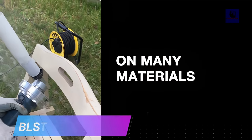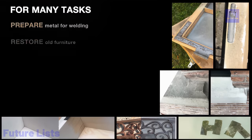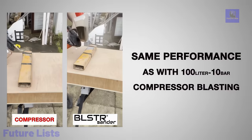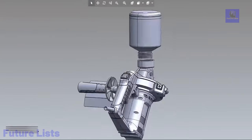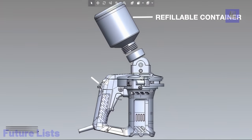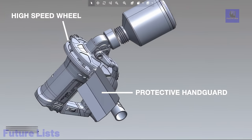Introducing the Bolster Sander, a groundbreaking compressor-free sandblaster that empowers professionals and DIY enthusiasts alike to effortlessly remove paint, rust, and glue from various materials. Unlike traditional power tools limited to straight surfaces, the Bolster Sander offers unmatched versatility, allowing users to tackle corners, irregular parts, and sculpted surfaces with ease. Its innovative centrifugal technology eliminates the need for bulky compressors, delivering fast and accurate results anywhere, anytime.